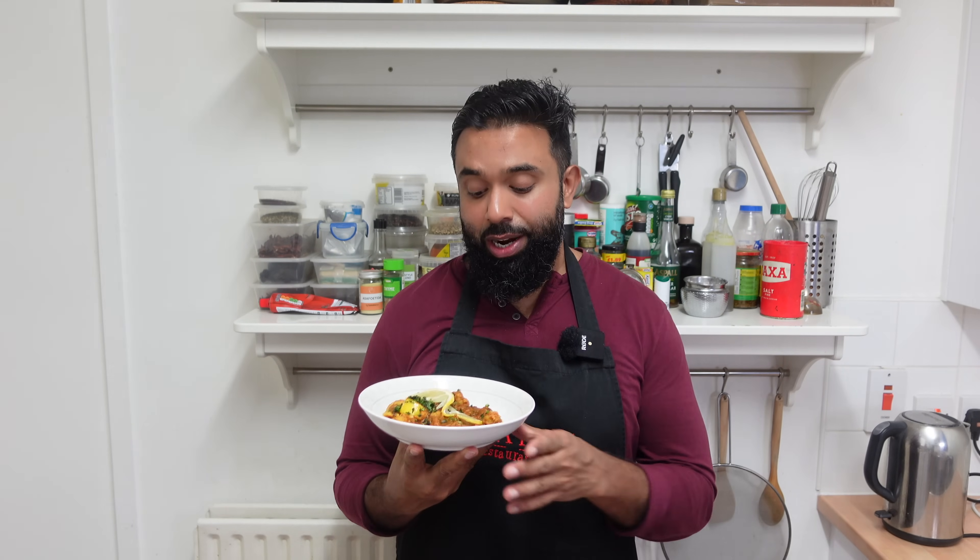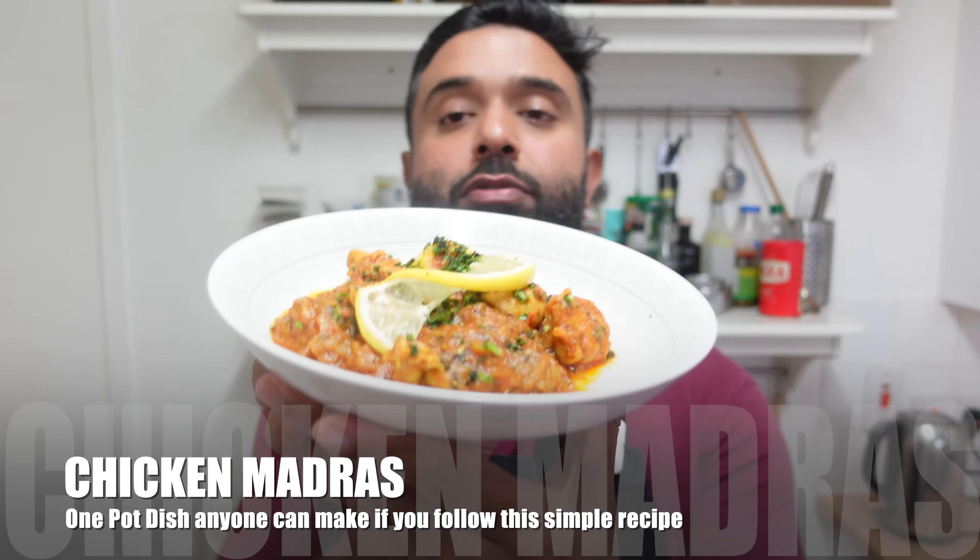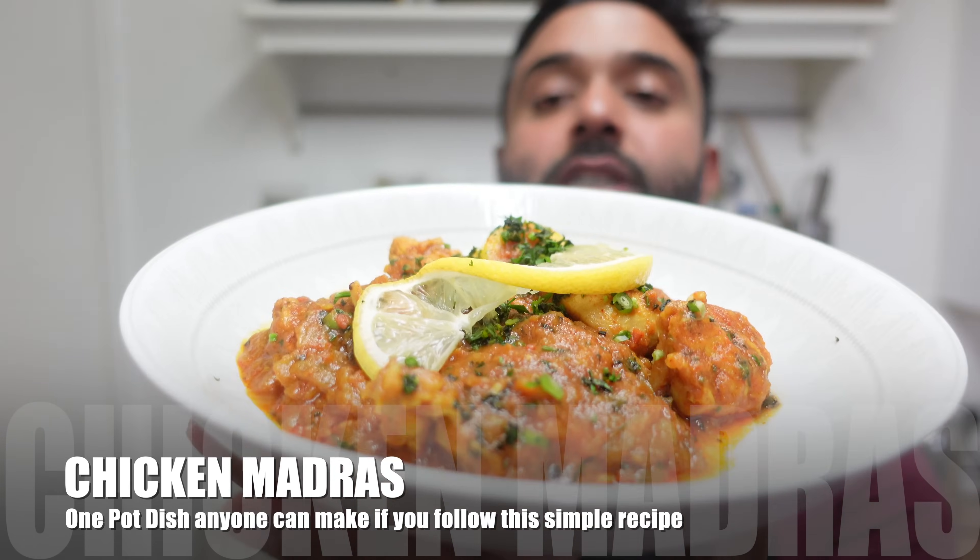Welcome to another episode of Latif's Inspired. Today, chicken madras it is! This is a proper British Indian restaurant style chicken madras dish.